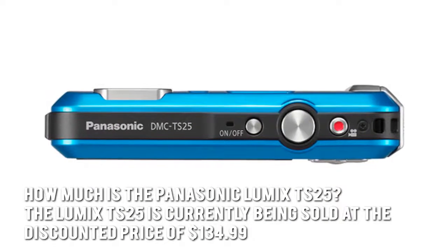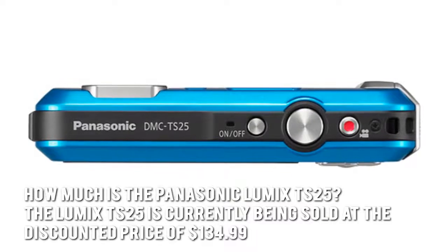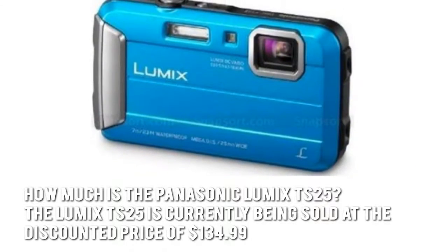How much is the Panasonic Lumix TS25? The Lumix TS25 is currently being sold at the discounted price of $134.99.